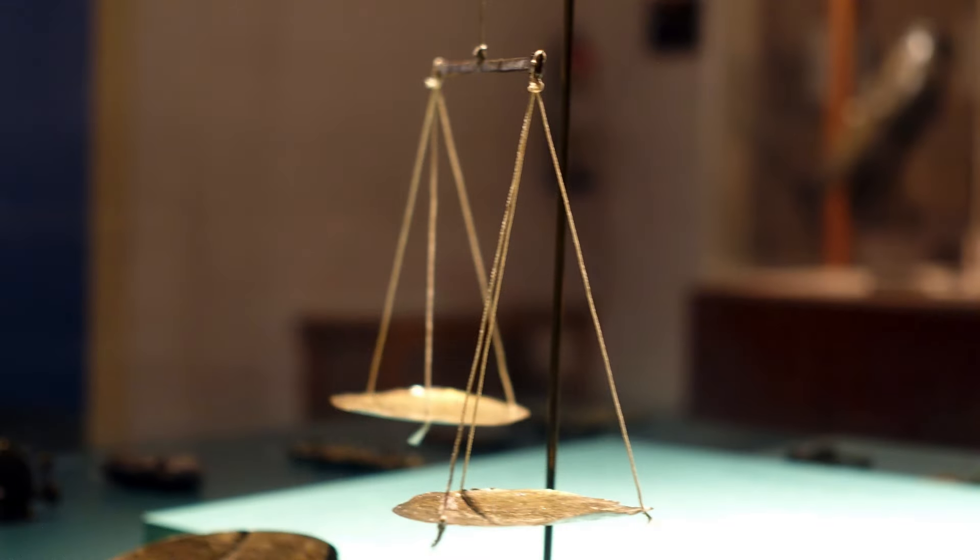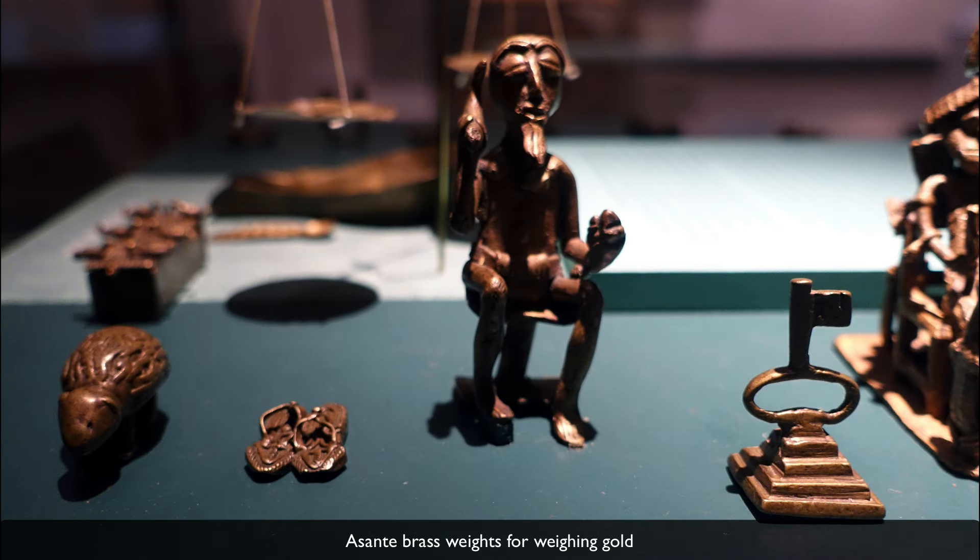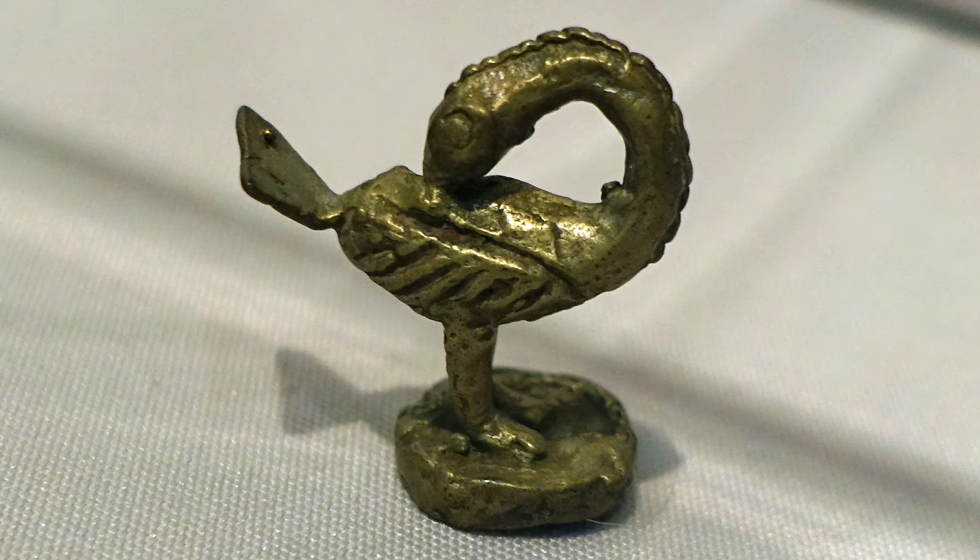Let's look at the objects in this case that relate to the trading of gold. We have a scale which shows how gold would have been weighed — it would have been weighed against brass weights. You would use these on one side of a scale and measure out the gold on the other so that you knew you were measuring the accurate amount. What we find is a whole host of brass weights fashioned into very elaborate figures that depict almost every activity in daily life, which is a wonderful way to learn about the Ashanti people.